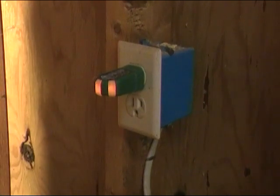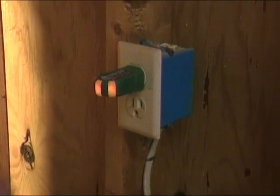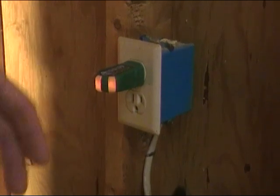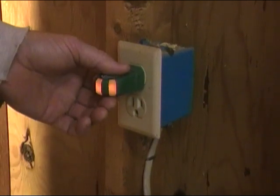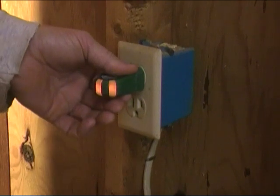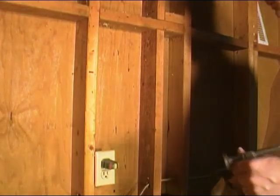Now we're going to go on over to the breaker box and flip the breaker. I already know which one it is, and when I come back I'll know there's no power on this circuit before I start messing with it. Just always remember safety first - this is a no-brainer. You've got it plugged in there, the light goes off, you know there's no power.